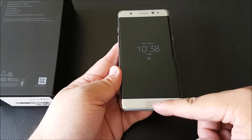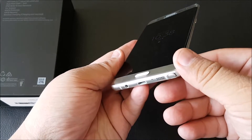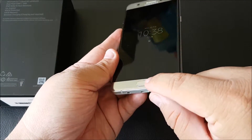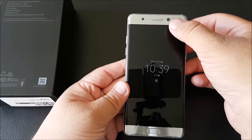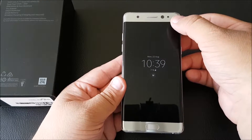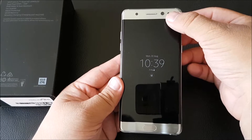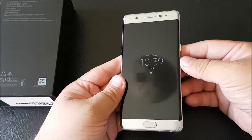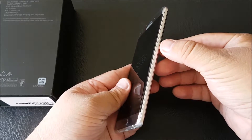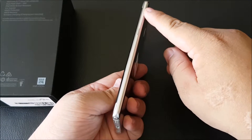At the front there's an embedded fingerprint sensor — you can see the button itself is somewhat raised. There's also a 5-megapixel front camera and a slightly bluish IR sensor, which is the iris scanner.